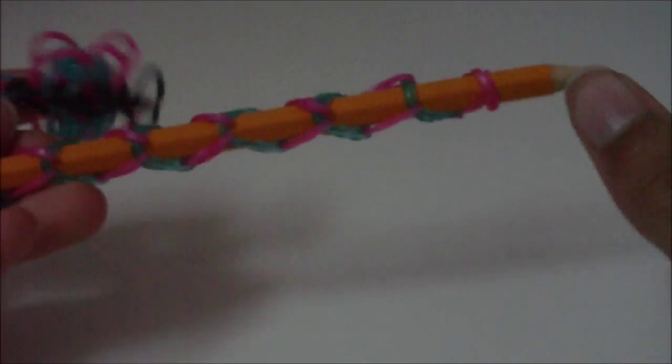Hi, in this tutorial, I'm going to be showing you how to make this thing right here.